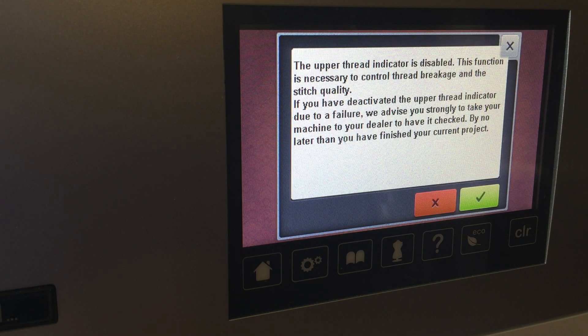This function is necessary to control thread breakage and the stitch quality. If you have deactivated the upper thread indicator due to a failure, we advise you strongly to take your machine to the dealer to have it checked by no later than you have finished your current project. So when this message comes up, don't panic. It just means your upper thread sensor has been turned off. I've gotten this call a number of times and I don't know how it happens without the customer willingly doing it, but what I'm going to show you in this video is how to turn it back on.